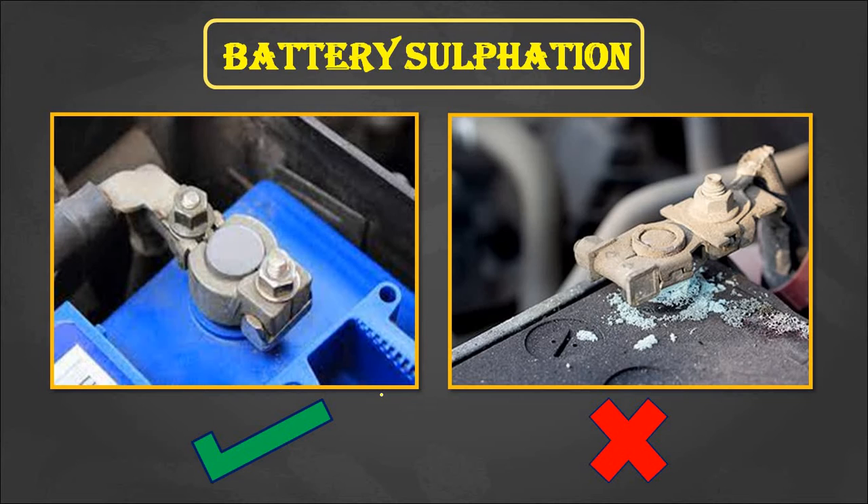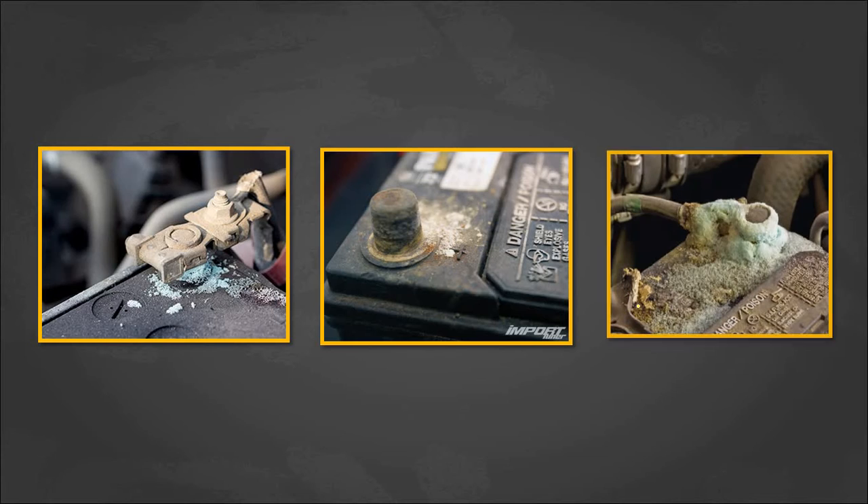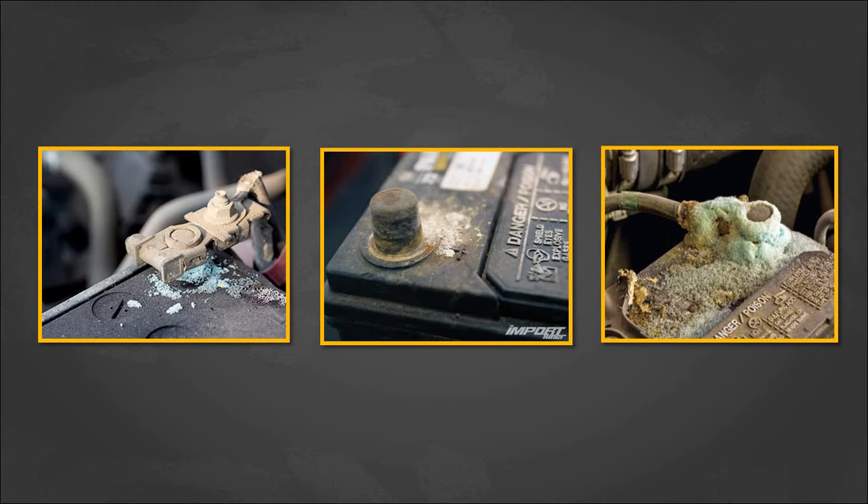Here we can see the first image is a healthy battery terminal, and the second one is a battery terminal which is affected by sulfation. Battery sulfation leads to a decrease in battery life as well as it decreases the capacity of a battery. In order to increase battery life and use the battery effectively, we have to avoid battery sulfation. Here we can see some images of battery terminals affected by sulfation — the first two images show mild battery sulfation where the effect is not severe.